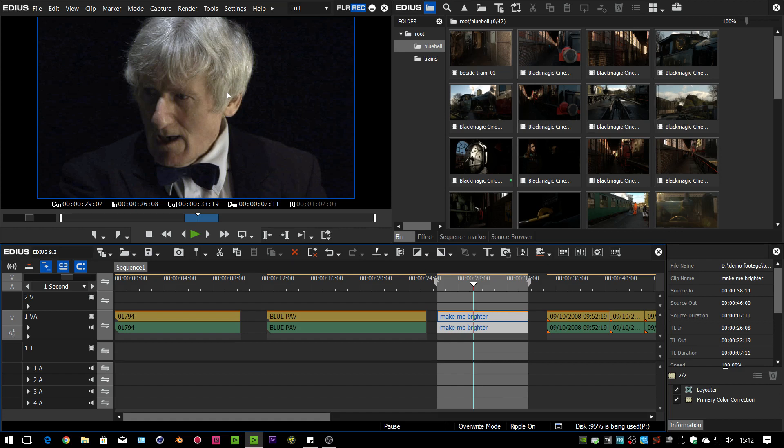EDIUS only supported the version 7 drivers and they only worked with Windows 7, which meant that if you had a Matrox device you couldn't use it on Windows 10. The whole world is moving towards using Windows 10, and now what Grass Valley have done is made EDIUS 9 so that it will work with the Matrox version 8 drivers.